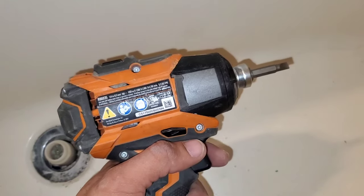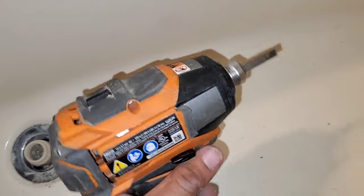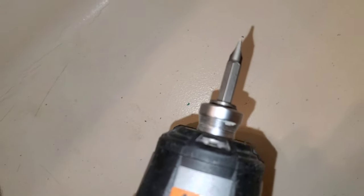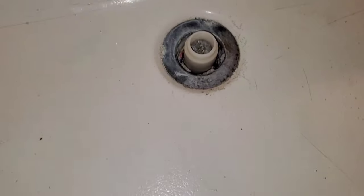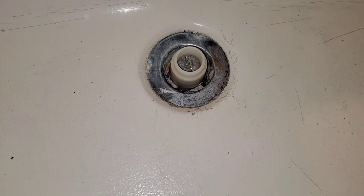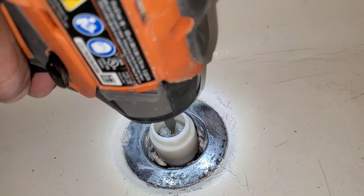One of the methods I like to use is my impact drill. I have a screwdriver with a nice thick tip that'll fit right on the inside. I'll basically just hold my drill in there and slowly rotate it — it was very difficult with the screwdriver trying to get it out — so we're going to use this method and just slowly tap on the drill to help remove this tub drain. Here I have it sitting inside and now I'm just going to tap it.